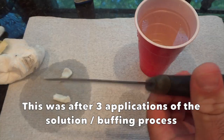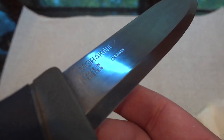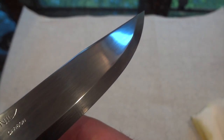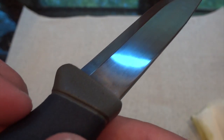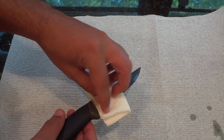And you're done — you have a perfectly blue knife. Once you're happy with it, make sure you oil the blade.